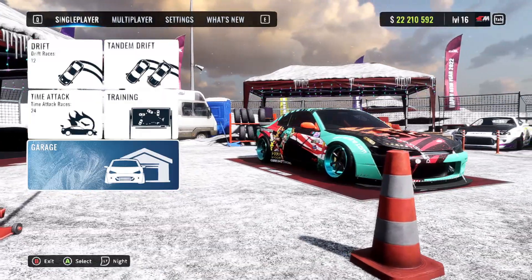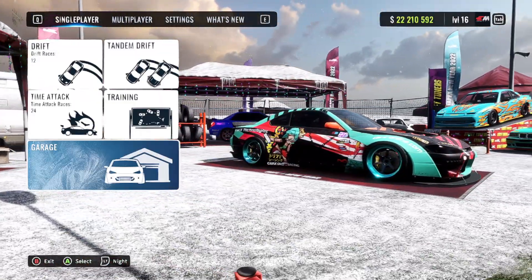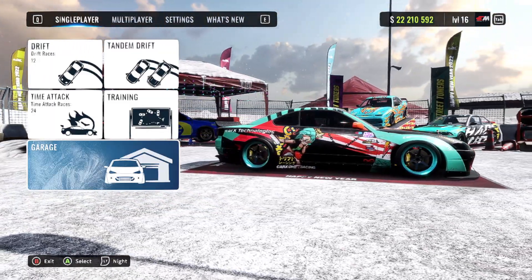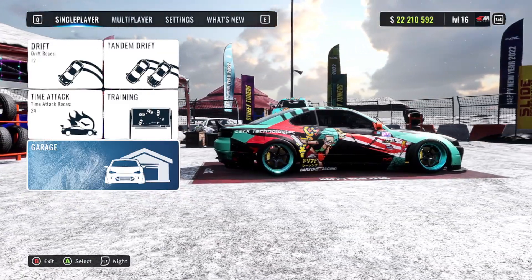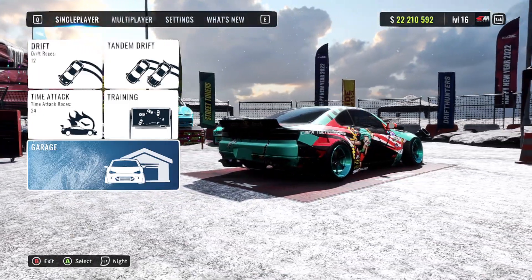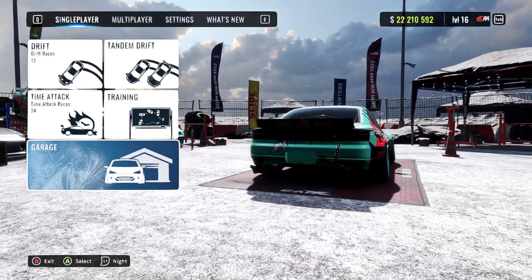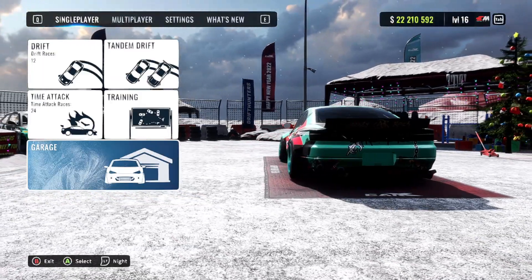Hey, welcome back to the channel and welcome back to another CarX video. Today we have none other than the Nissan Silvia S15, aka the Spectre RS. Now this was one of the first cars that I had ever made a tune for on this channel, and it was in dire need of an updated tune. So in today's video, that's exactly what we've done — I am going to show you what I have found to be the best tune for the Spectre RS. Without further ado, let's hop into the video.